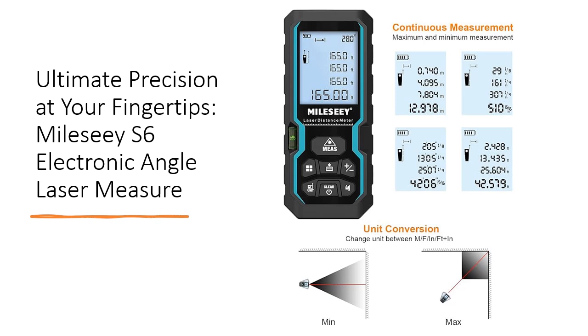Ideal for home, construction, and industrial use, this laser measure is perfect for measuring rooms, apartments, buildings, factories, and warehouses.